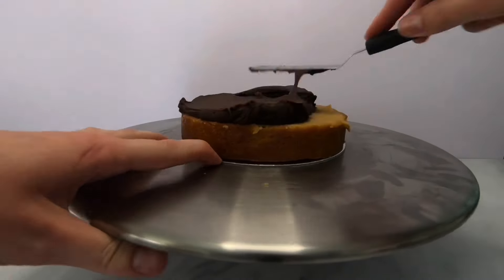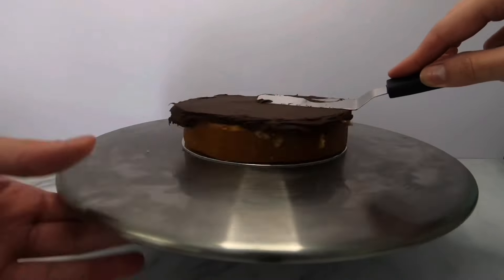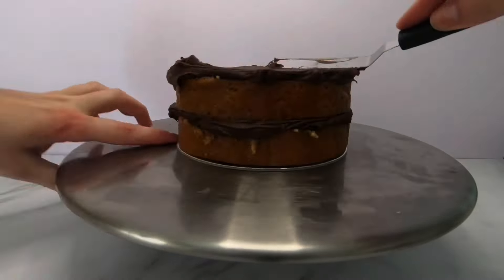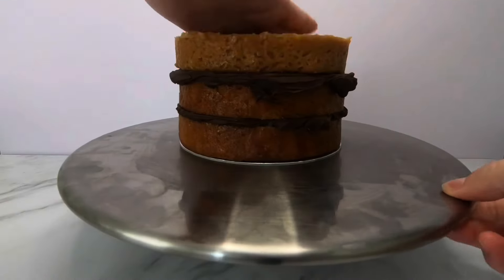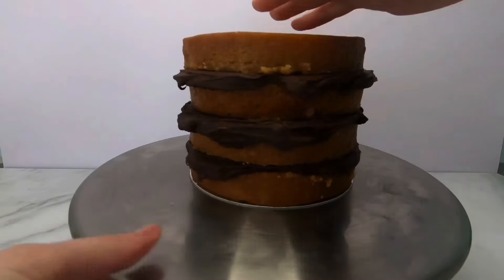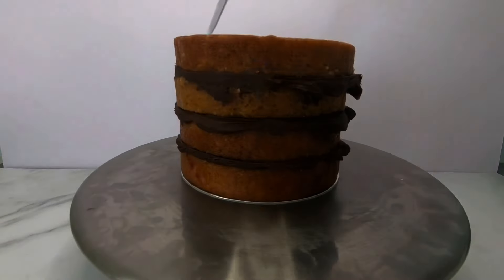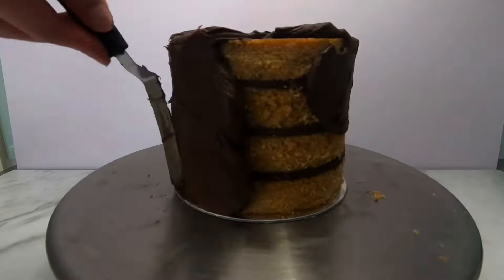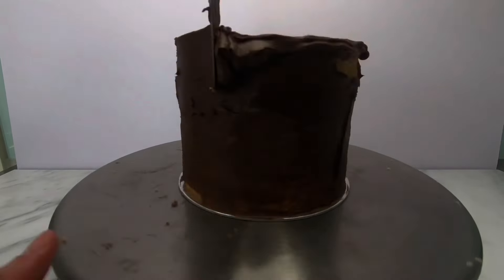Moving on to stacking and filling each cake and doing a quick crumb coat on each tier. The top tier is caramel mud cake with dark chocolate filling. The second tier is red velvet mud cake with white chocolate ganache filling, and the bottom tier is lemon mud cake with white chocolate ganache filling. If you want to see a slower version of me cutting and filling my cakes, check out my caramel mud cake recipe — I'll include the link below.